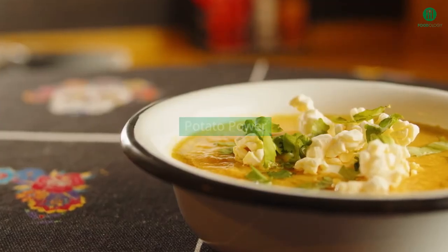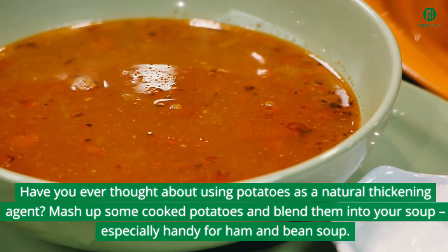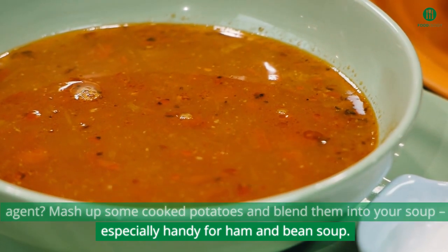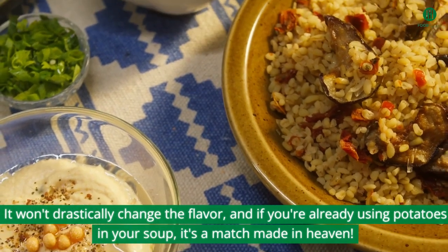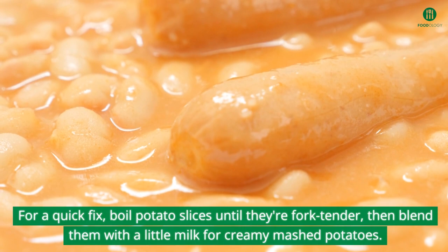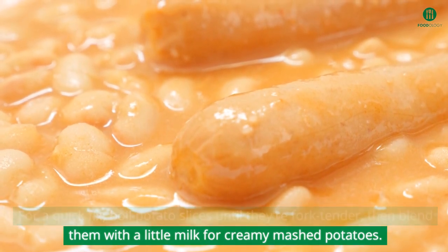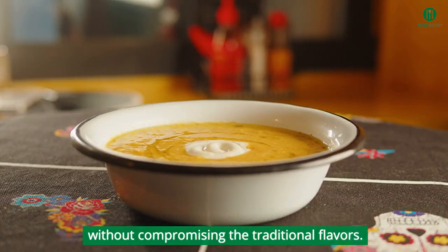Potato Power. Have you ever thought about using potatoes as a natural thickening agent? Mash up some cooked potatoes and blend them into your soup — especially handy for ham and bean soup. It won't drastically change the flavor, and if you're already using potatoes in your soup, it's a match made in heaven. For a quick fix, boil potato slices until they're fork tender, then blend them with a little milk for creamy mashed potatoes. Add as much as you need to your soup and enjoy the added thickness without compromising the traditional flavors.